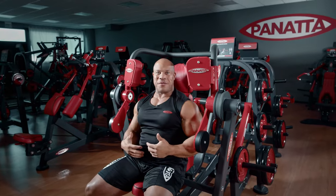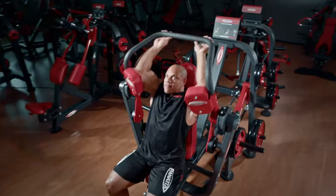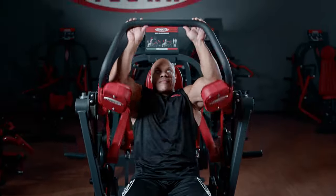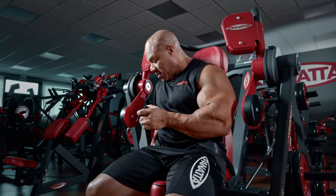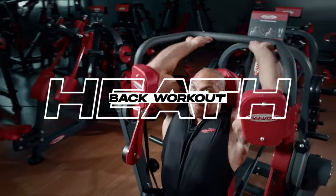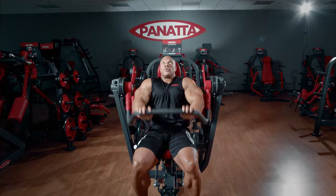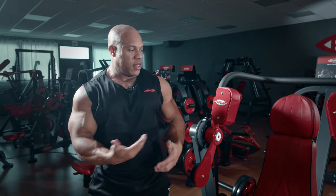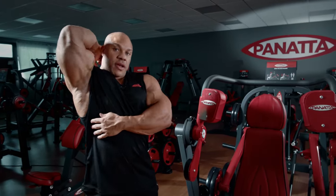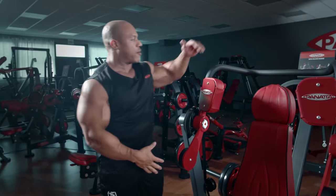Not too shabby for a big guy to get in and out of this machine. I'm going to add some more weight and do another set. Another great part of this machine is that it actually has a seat belt, locking me firmly into place and keeping my posture good. The last thing we want is instability, and with this machine you're not going to have any tendon issues or back pain. Having that seat belt makes a big difference — keeping your trunk tight allows for better contraction as you move through the range of motion.